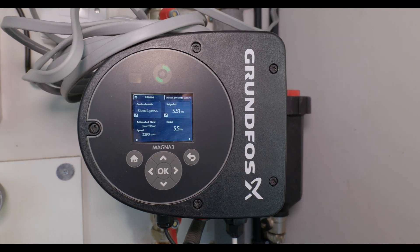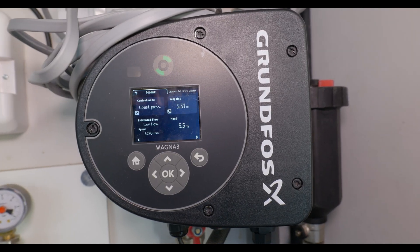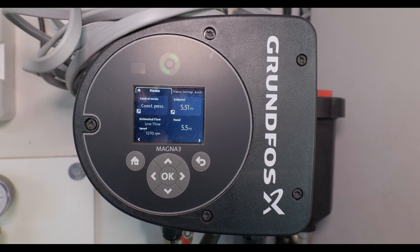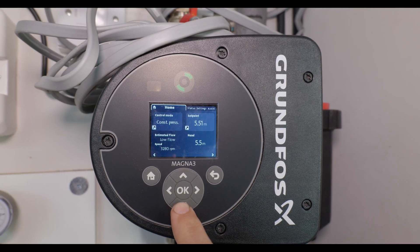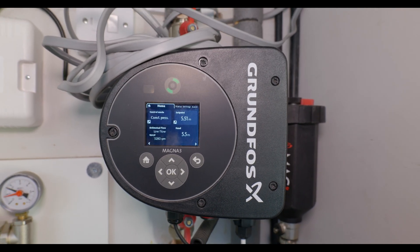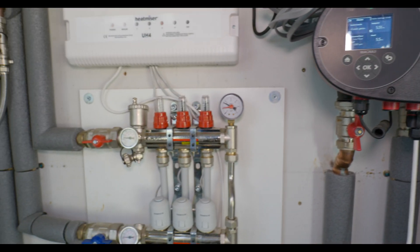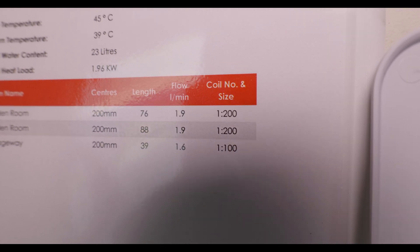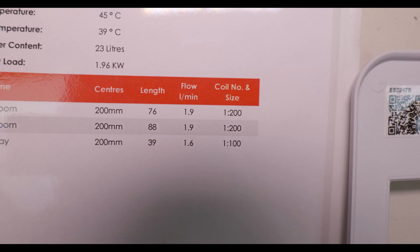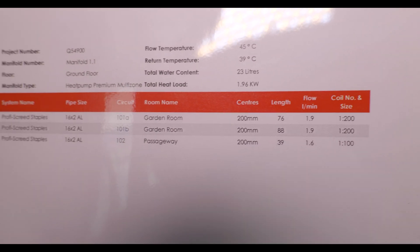This pump is generally found more in light commercial instances, but the reason we've gone for it is because it's self-adapting — it will adapt the flow speed depending on the situation. It's got a lot of information and different settings, but we'll put it into auto-adapt mode when we finish commissioning and that will suit everything fine. When commissioning the underfloor heating, you need to check the paperwork given with the underfloor heating design. You can see on here we've got the flow rate in litres per minute through the manifold, indicated for each zone.